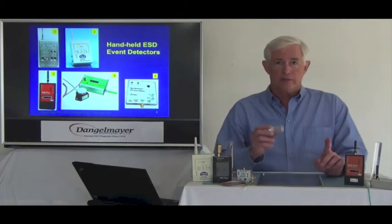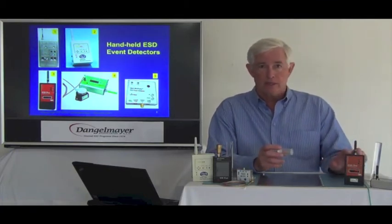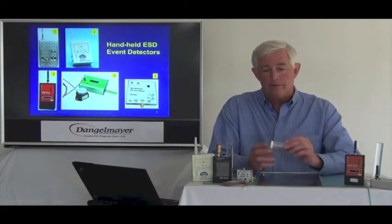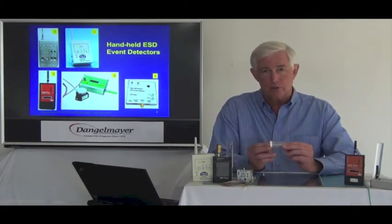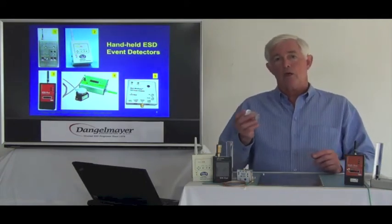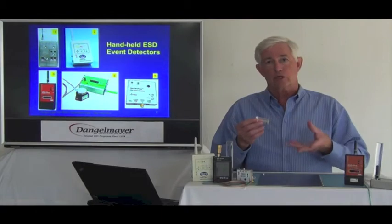What I'm going to do now is illustrate this with this event detector. This one is turned on, the others are turned off. I have here a plastic container with some nuts and bolts in it. So you can imagine that when I shake this, we will get triboelectric charging of the metal.